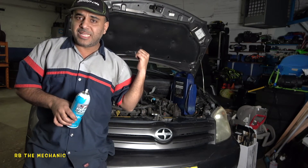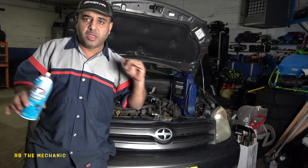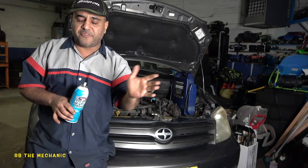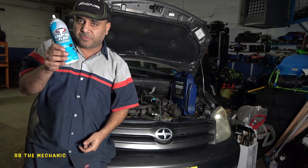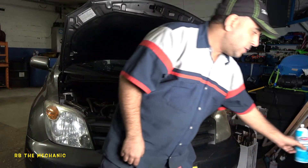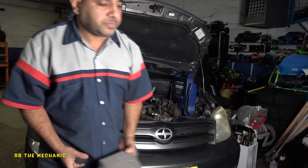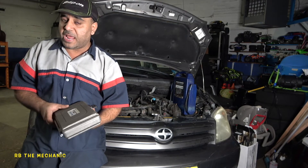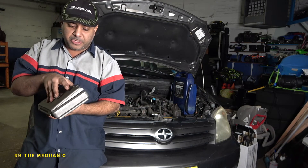I checked spark — since the engine started up, we got spark. Our spark plugs are good, ignition coils are good, all four are running fine. Since it runs with the starter fluid, what it came down to was the injectors. When we previously checked this, I didn't do the diagnostic I'm about to show you right now.